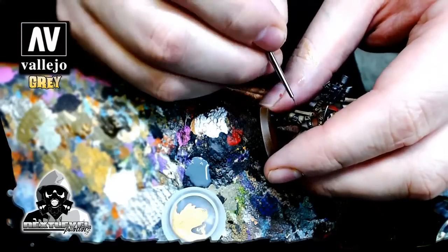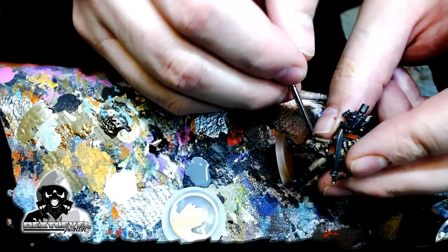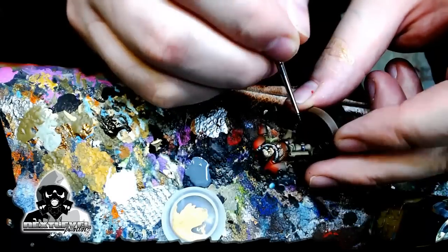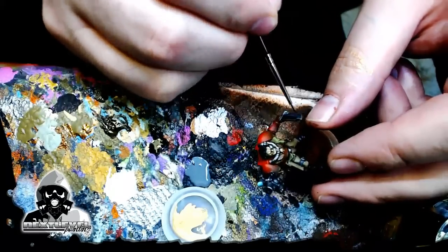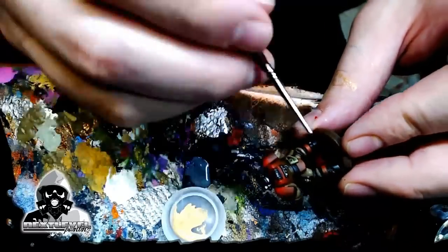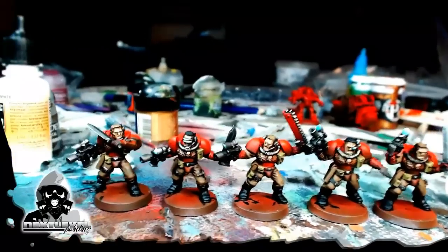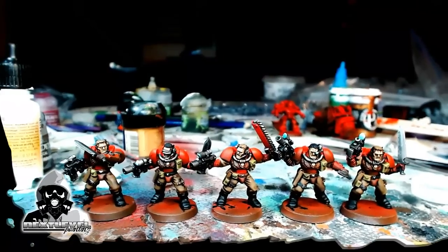Went through and dry brushed some of the swords. Now I'm painting some Vallejo air gray into some of the black areas - just creating a highlight on the boots, on the straps, and even in the hair. Super quick. Sorry I had to condense all that at the end there - we already have a really long video, so I didn't want to linger on it too hard. But here they are. This is essentially what they'll look like. I might have a few more highlights to show you guys, but that was the process.